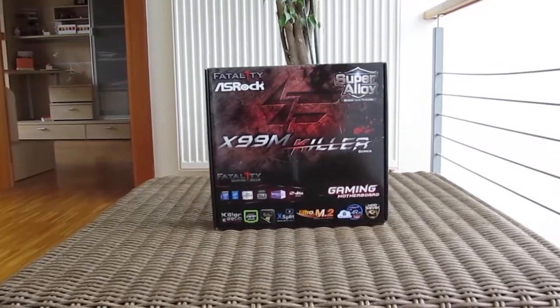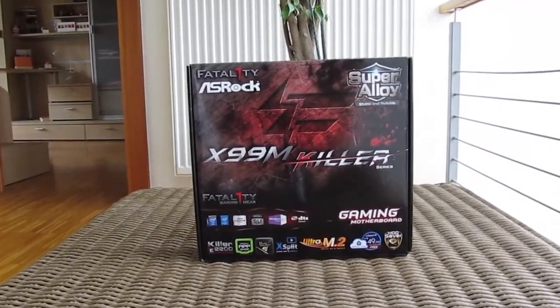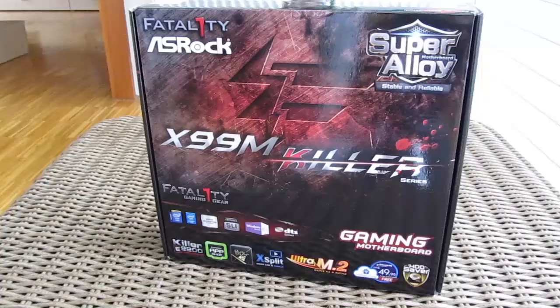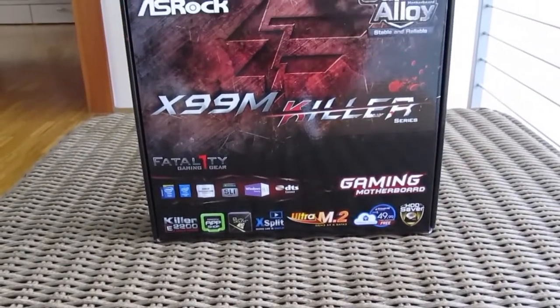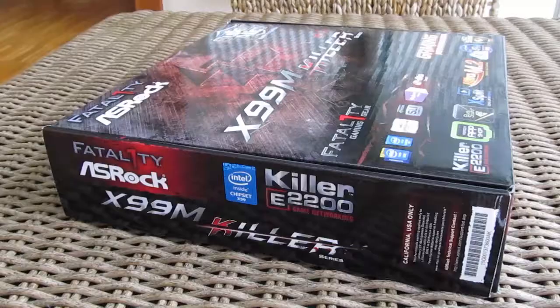Although you won't see that specific feature mentioned on the front of the box, this motherboard is really special because of it. If you are familiar with ASRock model naming, you'll probably know that this board comes in a Micro ATX form factor, which was a pretty rare sight for its predecessor, the X79 platform.